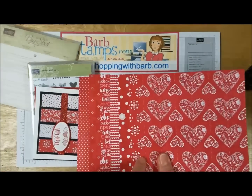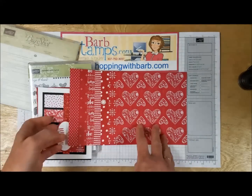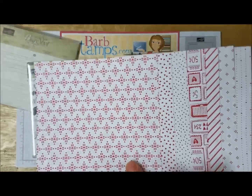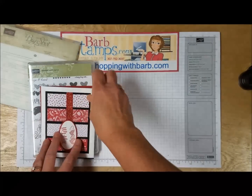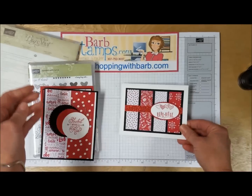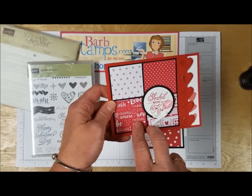Before I show you all the cards, I did want to talk a little bit about the designer series paper stack. It's a stack of designer series paper and you get 48 sheets — there are eight double-sided designs, and you get six of each. I've got them all laid out here. These are kind of the dark red sides, and if you flip them over you've got lighter patterns, mostly white with a little bit of red. Here's a great card showing four different patterns, and this one has a great combination of two patterns.